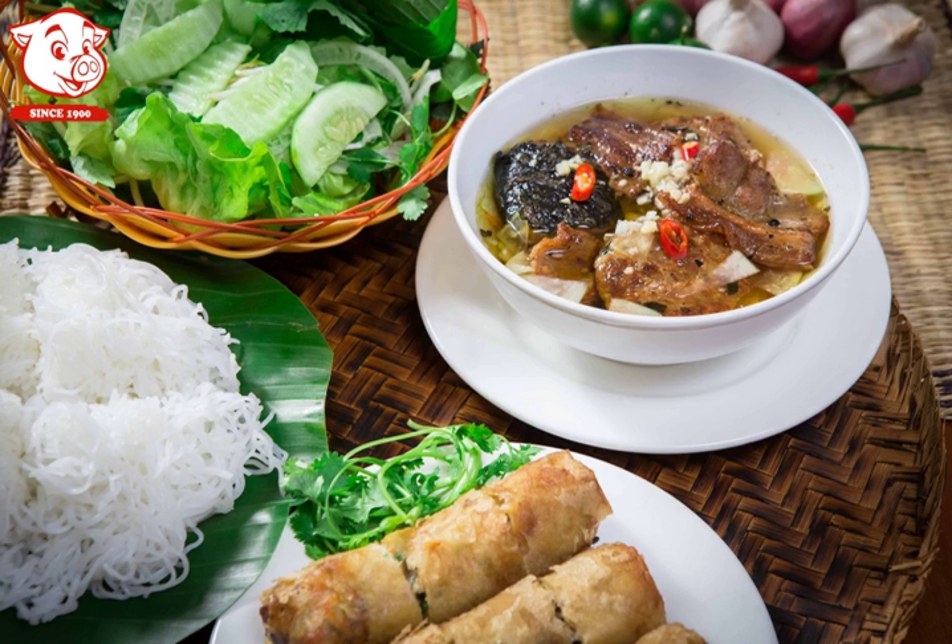Fresh herbs include cabbage, lang basil, rice patty herb, beansprout, and Vietnamese balm. Side dishes include crushed garlic, crushed chili, vinegar, grinded pepper, and sliced limes.